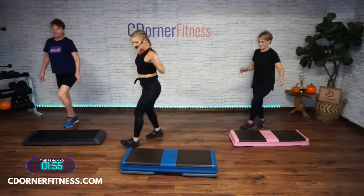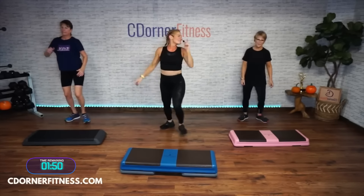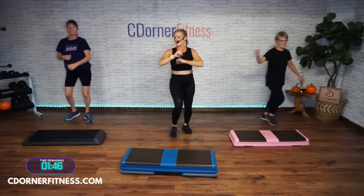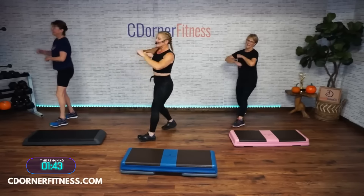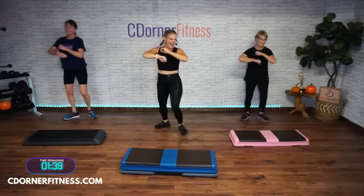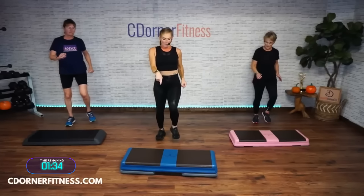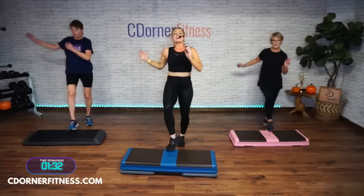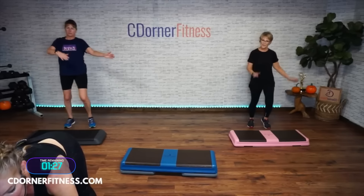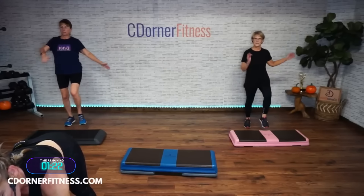Tap these on the floor — tap, step, tap, go. Surprise, ladies! March it out, march it out. Two steps to the right, let's go — two, over, slow it down, over, over. Step tap, take it out, single. Two steps, one more time. Step tap, step tap. March it out.